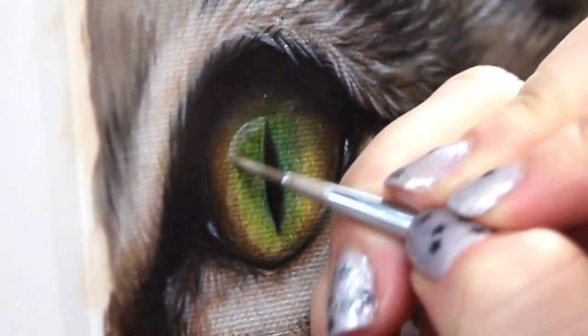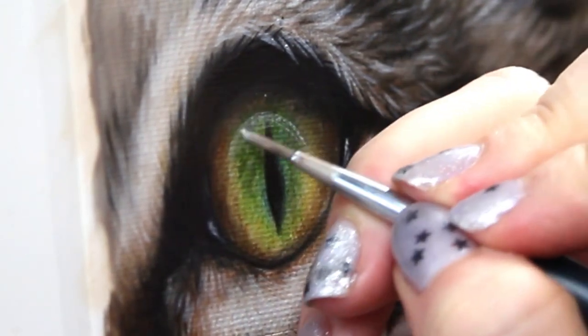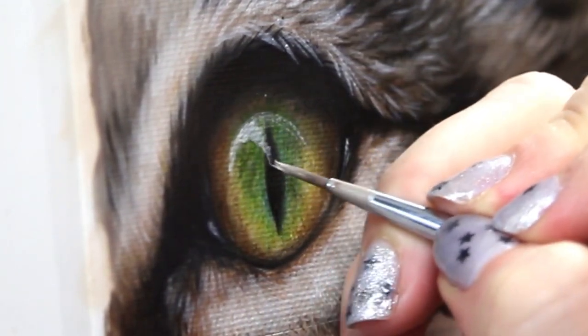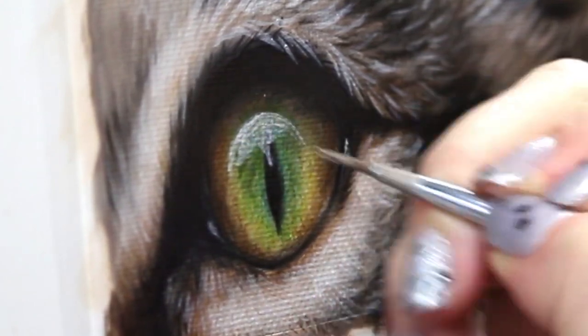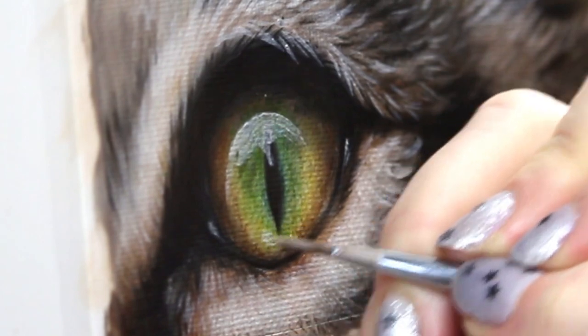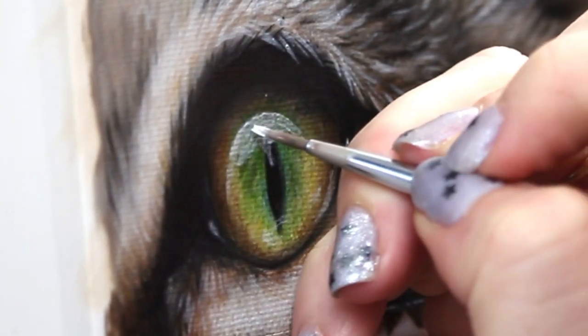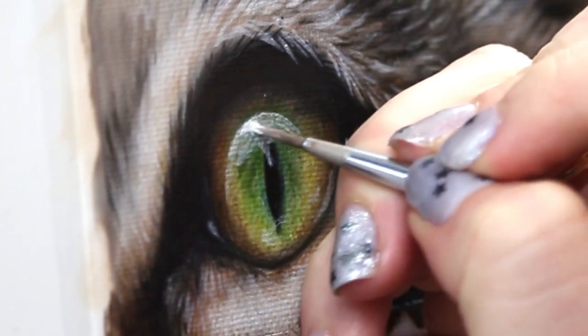Finally, the highlight in that eye. I'm going in with some titanium white thinned out with a bit of glazing medium and I'm going to carve out that beautiful domed highlight that is just going to add so much light and life to our eye. I'm also going in and putting in a few more last-minute details like whiskers and individual hairs.